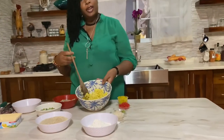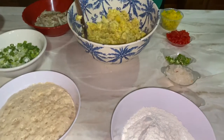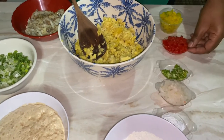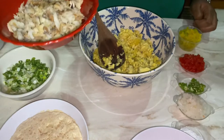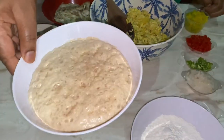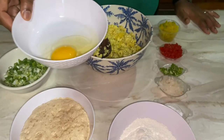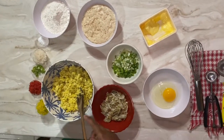Whenever breadfruit is in season I have to get creative and do something with the abundance of breadfruit. In this recipe I'm adding flour, onions, scotch bonnet pepper, tomato, bell peppers, salt fish that was soaked, boned and flaked, lots of scallion, some yeast to make it nice and airy, some butter for extra flavor, and an egg just to bind everything together.